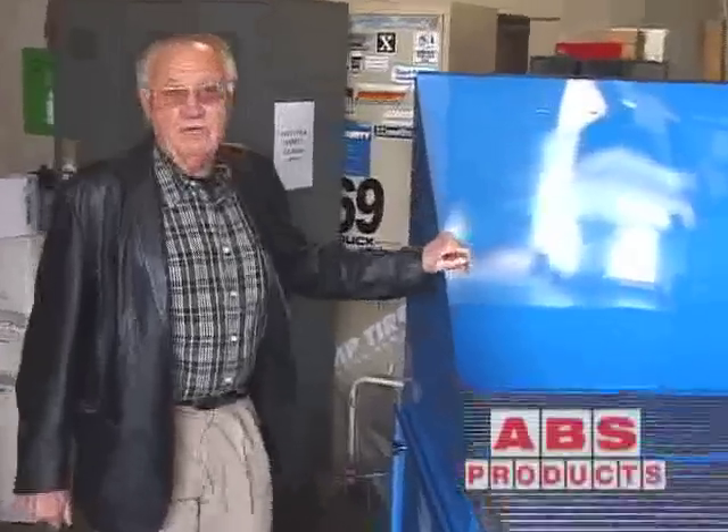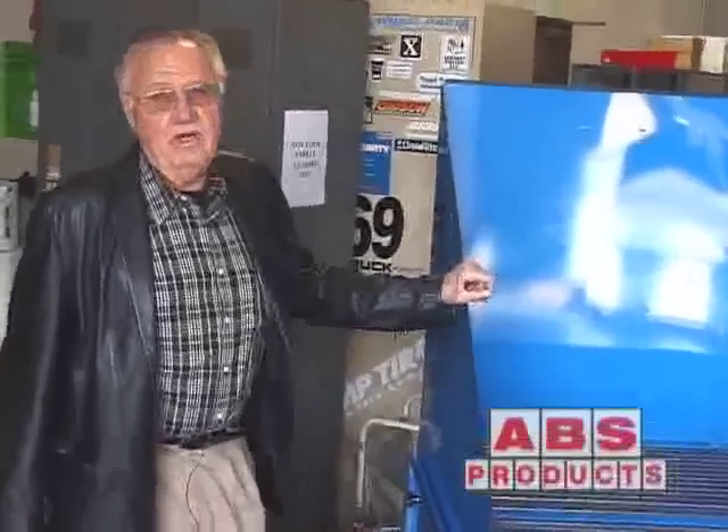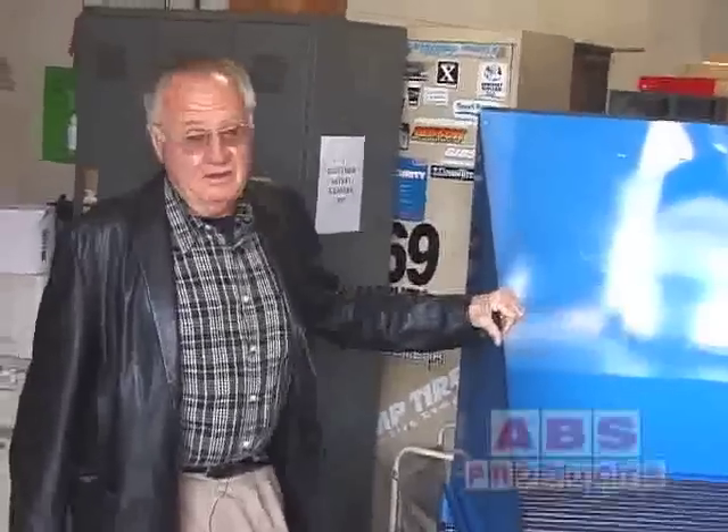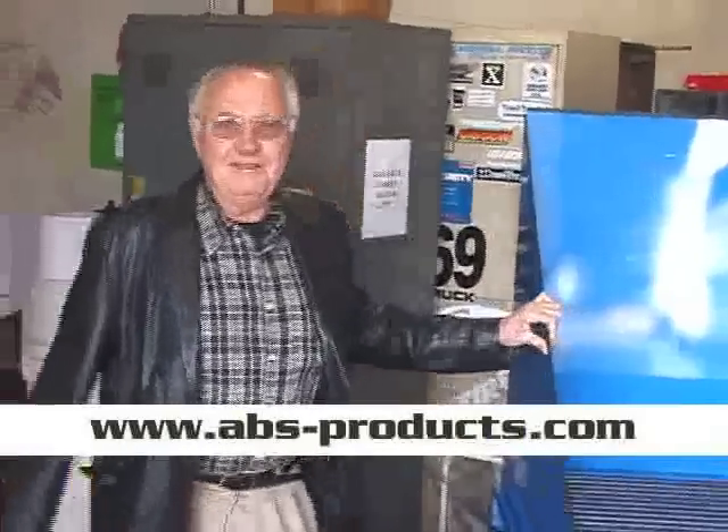We've been doing this for three years now. This is the third one for Walker Caterpillar — they've been happy, so every year we're doing them another one. You can be next.